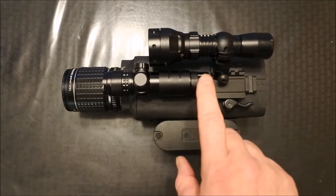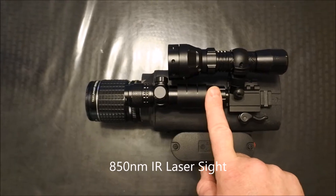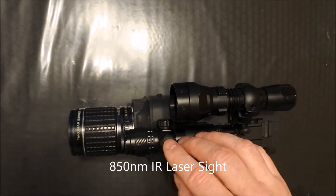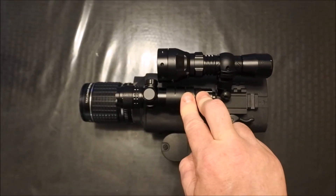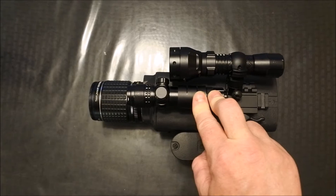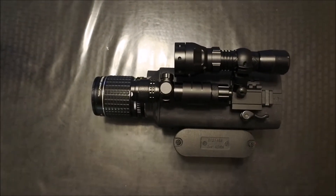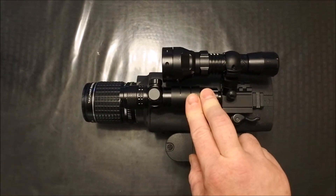To go over it quickly, we have an 850 nanometer IR laser up front. This is a laser sight — it actually has windage and elevation adjustments, and it's basically pretty invisible to the naked eye. Even the beam, looking at it at close range hitting something, you still can't really see it. But it is very bright in the night vision.